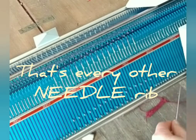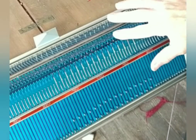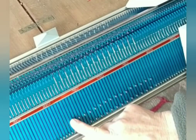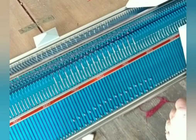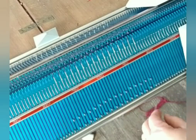I'm set up for every other needle — 16 needles on each bed, so the total needle span is 32. The left one is on the front, the right one is on the rear. That is helpful for many machines, though not necessary for all. This one does work best that way.